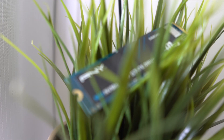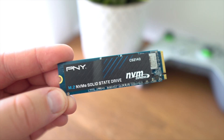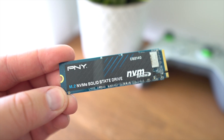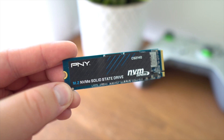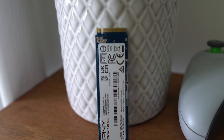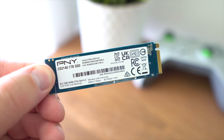Taking a look at the PNY CS2140, it features a PCIe Gen 4x4 interface with advertised max sequential reads and writes of 3600MBps and 3200MBps respectively. It features 3D flash memory as its NAND type, so it will use a lot less power consumption as well.